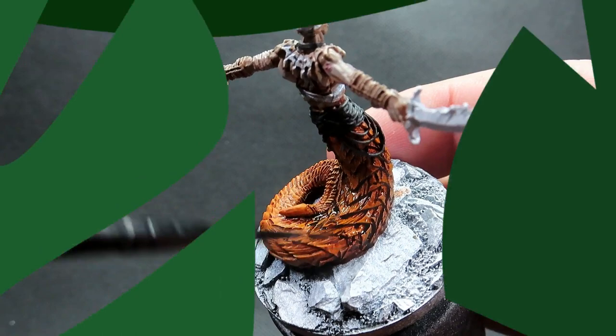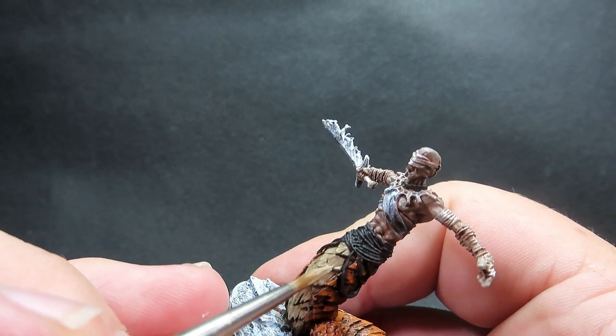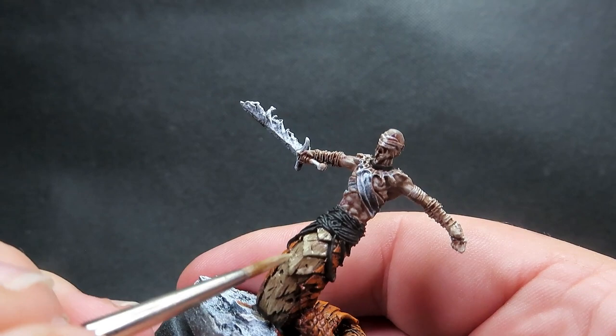Once that wash is completely dry, we're coming in with some Skeleton Bone to apply over those belly scales, doing the exact same sort of highlighting layer we did with the back scales. As you can see, when the wash is completely dry you can still see the difference in transitions between those highlights we placed on those back scales and the original color with our contrast paint.